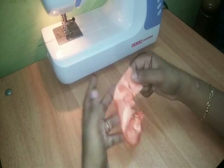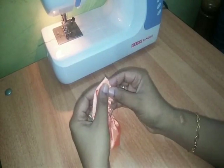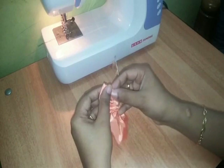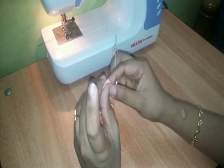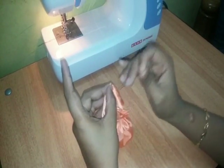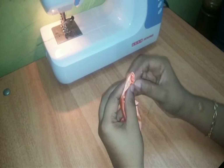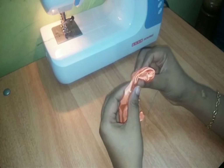Now I will make the shape. I will turn the rose flower into the bowl.